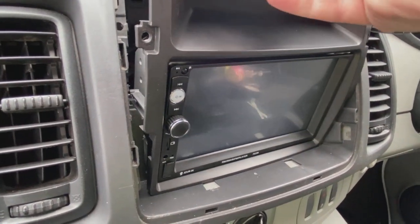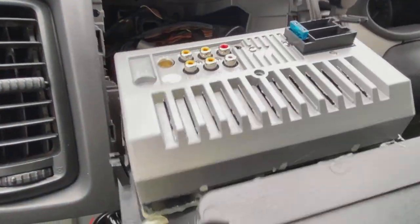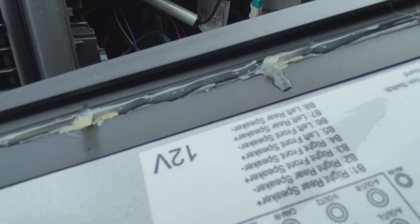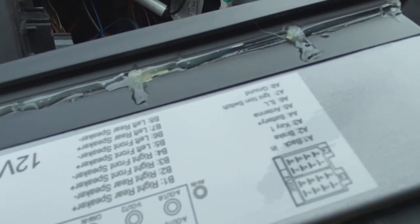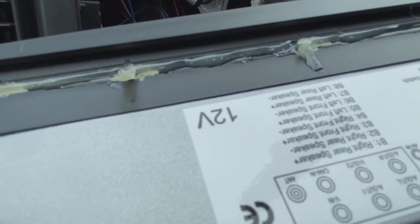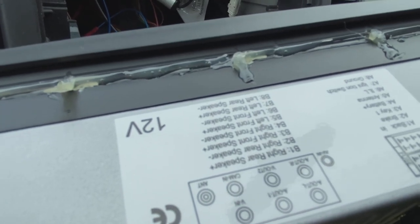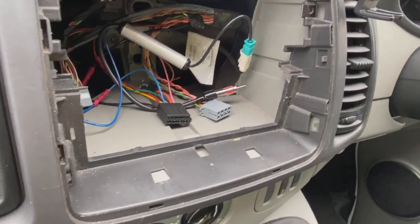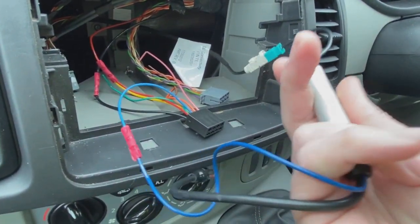Whoever installed this really does want shooting. If we go to the back of it — I've already unplugged it — it's glued into the fascia all the way around. This is a professional installation, guys. This guy paid to have this installed. That is utterly appalling. I've now got to unbond this and get it out. The radio has a standard Vauxhall filter — no band expander on it.